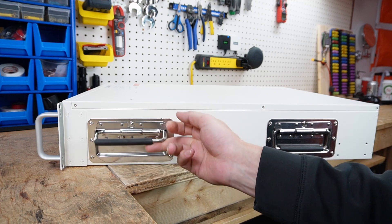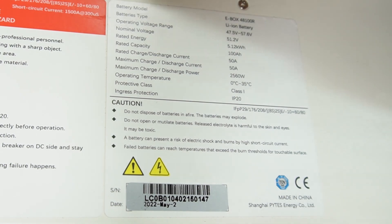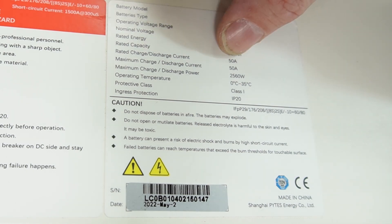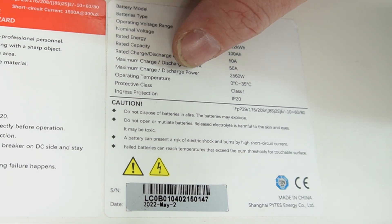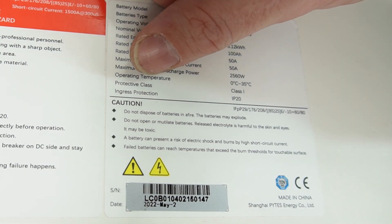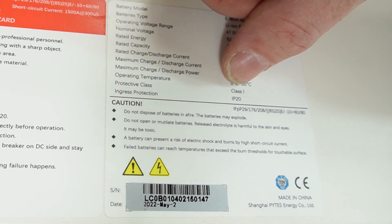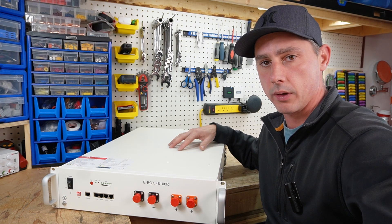On either side of the battery are heavy-duty handles for carrying it. On the top of the battery the label shows battery model, battery type, operating voltage range, nominal voltage range, rated energy, rated capacity, standard and maximum discharge and charge current, maximum charge and discharge power, operating temperature, and protective class — this is a class one.